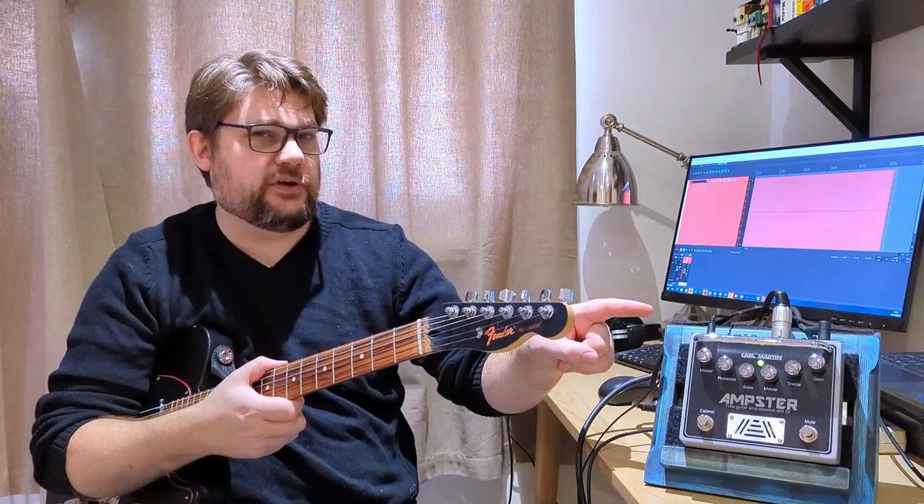Hello and welcome to AM Guitar with me Anjay. Today we are looking at the Karl Martin Ampster.